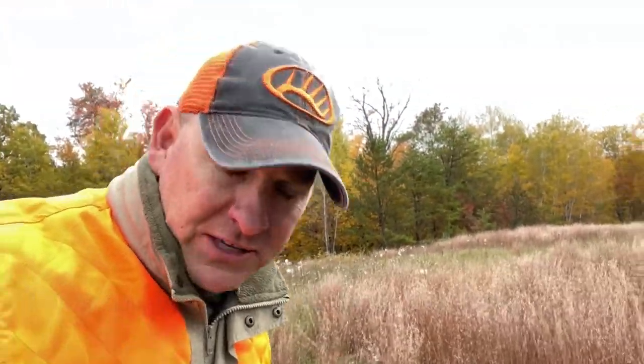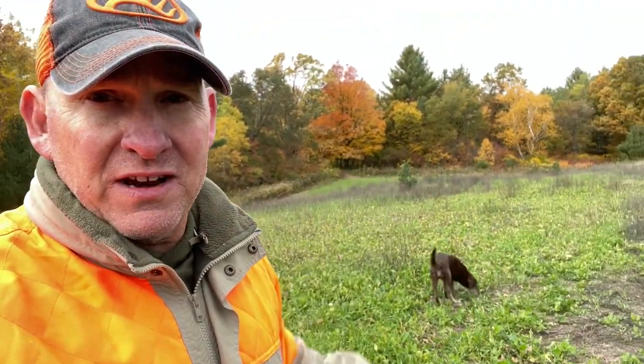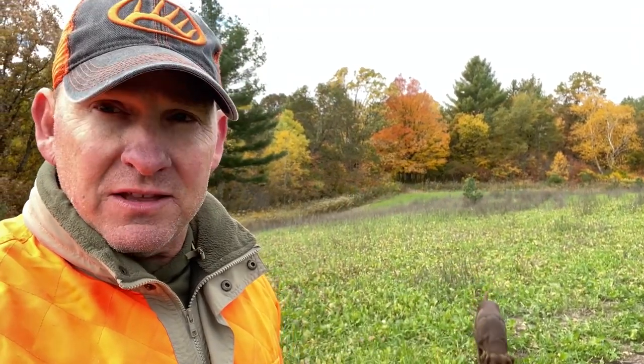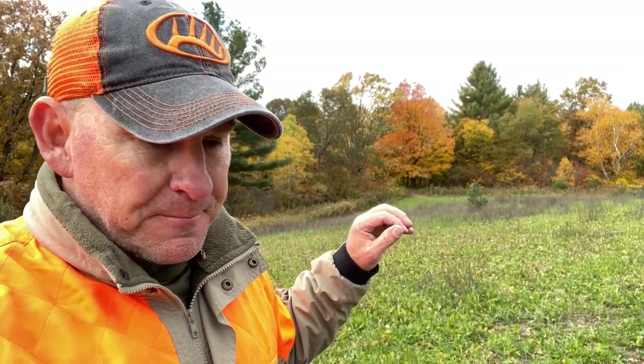This is what I call the Taj Mahal plot, and this is the first year on this. No-till — all I did is sprayed this twice and broadcast the Vitalize. You can see the results: it's looking really good. It's about three-quarters of an acre in size, typically sandy soil. We didn't get much rain this fall, so I waited to time a rain event. Then I put two and a half gallons of deer grow on here because my pH is about 5.5. Two and a half gallons should bring it up close to seven, and it did really good. It's looking fantastic.